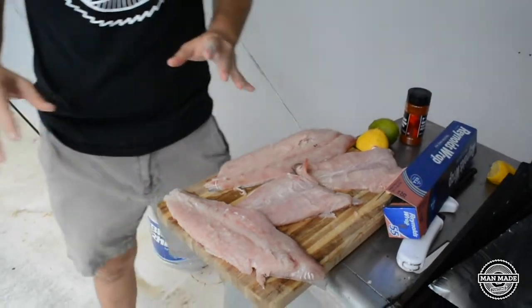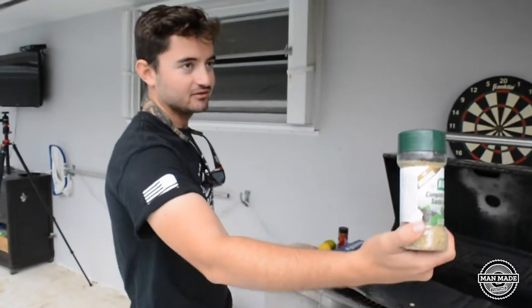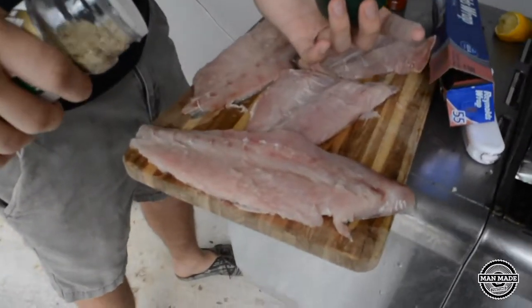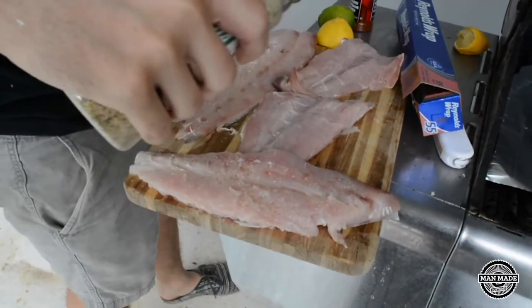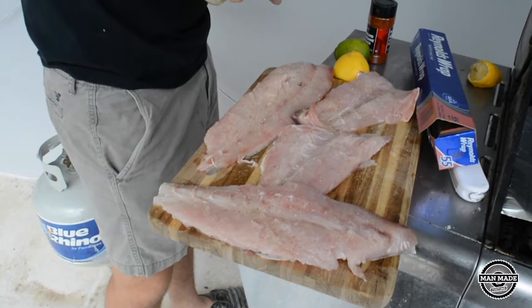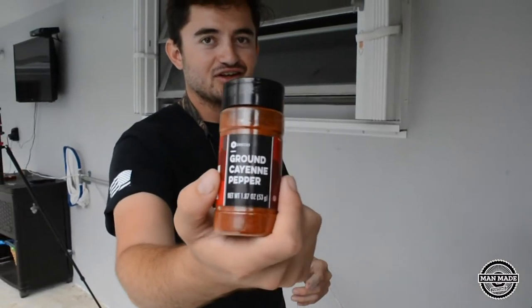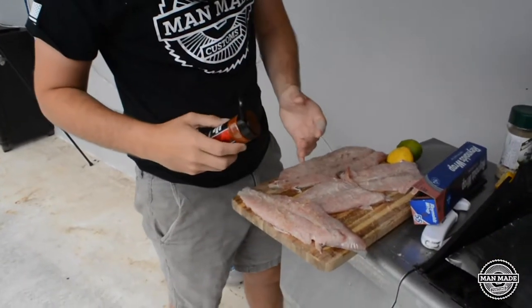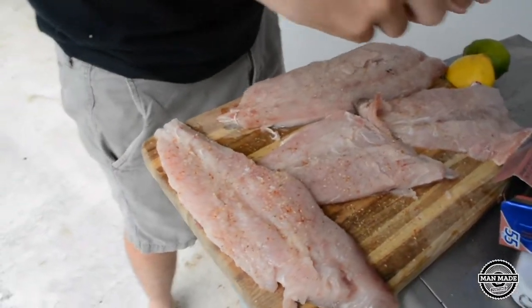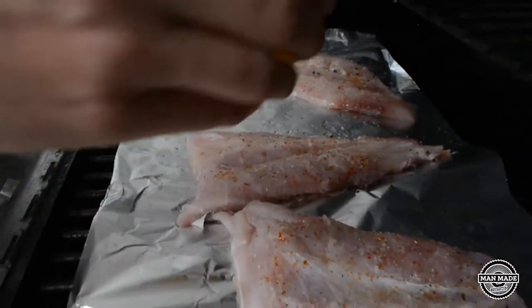We're going to keep it pretty basic. We're using Complete Seasoning by Badia — pretty good, I've had it on fish once and it actually tastes really good. We did an Everglades seasoning type deal last time, but we're going to get a little fancy today. Next is ground cayenne pepper — give it a little kick. Not too much because it would be a little overwhelming. Everything sits on top; without the tin foil it would just fall to the bottom, so it can kind of sit in it — that's why I like it.